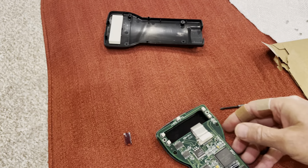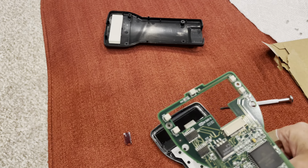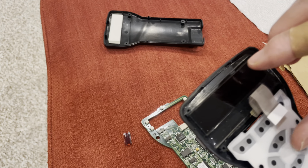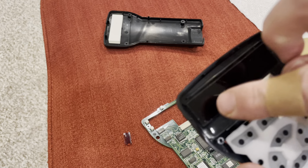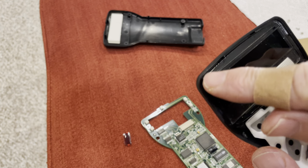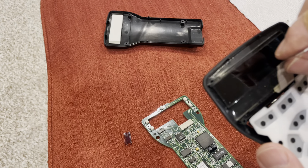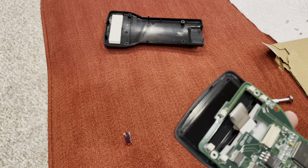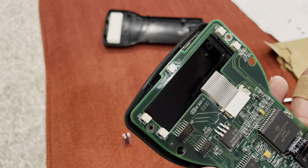So once the display is disconnected, you can carefully just pull off the back of the panel. If you were going to just replace the display, the display is kind of glued in a little bit around the edges here. You just take a screwdriver and gently pry that out, take the display out, and then drop another one in there. Put it back through there, reconnect it, and you're good to go.